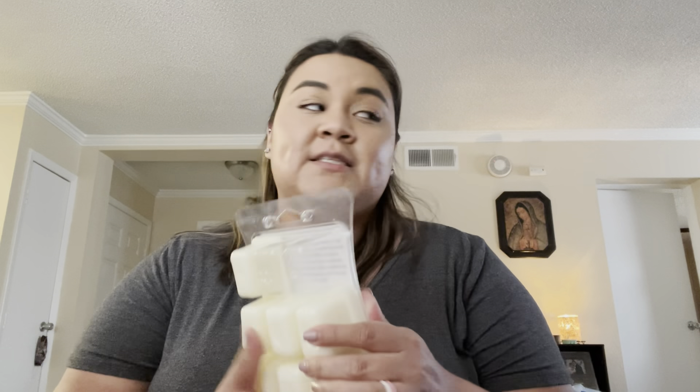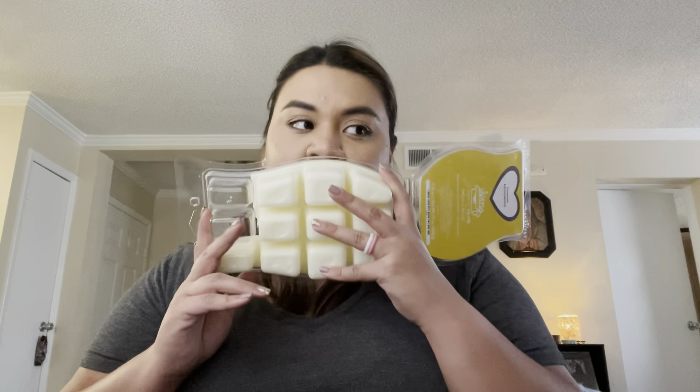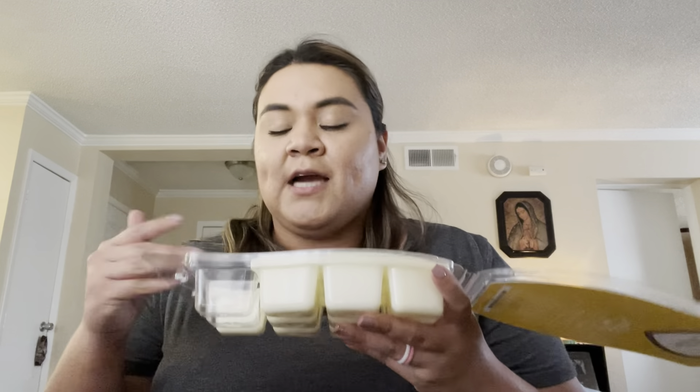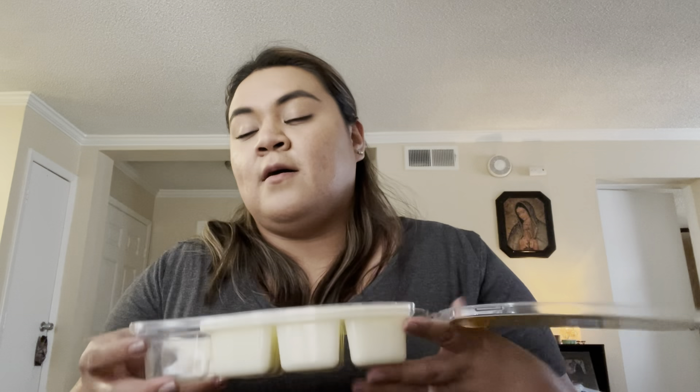My husband made ribs a couple of weeks ago and it left a pretty strong scent in the apartment. So I put in one cube of Coconut Lemongrass, cut it into fours, and split it amongst the warmers in my open concept. I loved it — it definitely helped with the scent. I love Coconut Lemongrass especially right now in the summer. It's very fresh, very tropical because of the coconut. I'm so happy I have it in a brick.